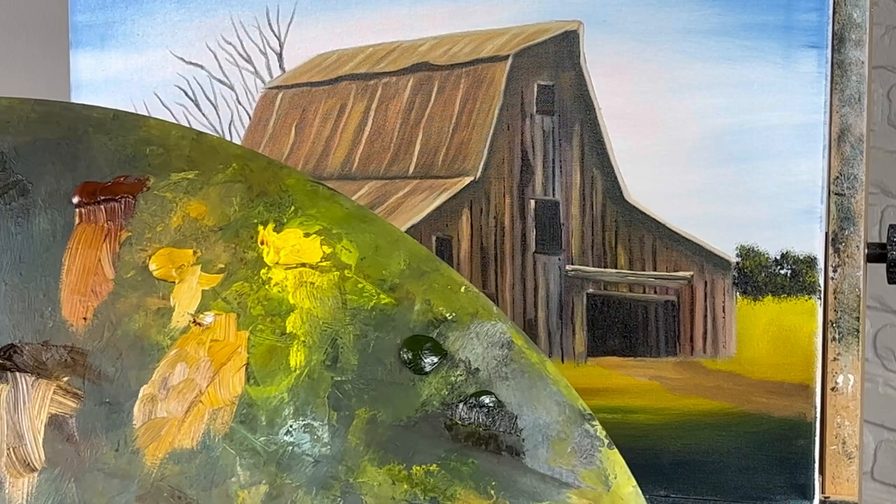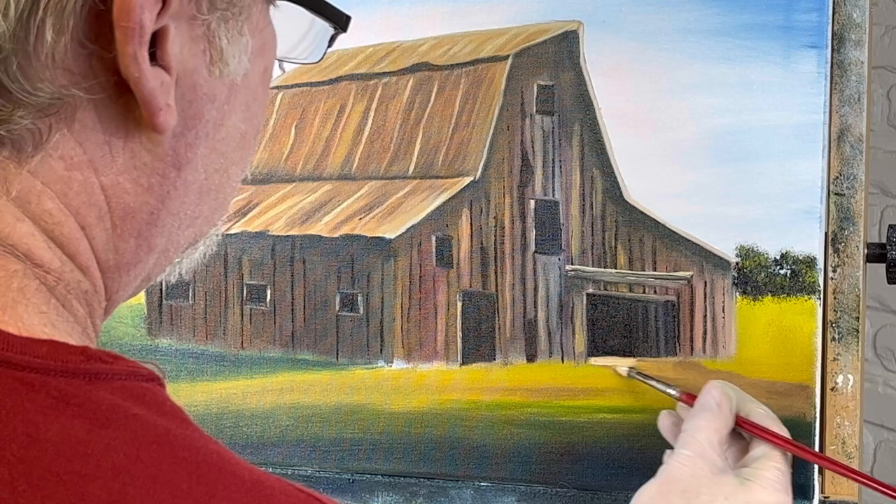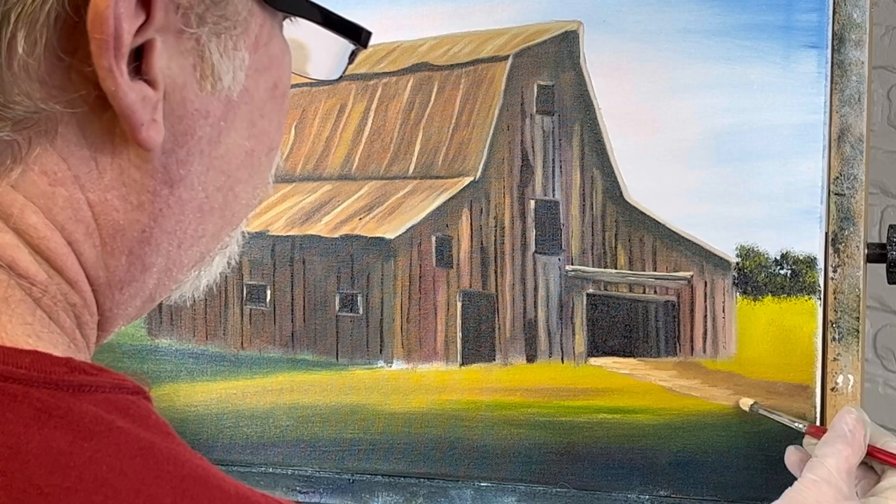Let me throw a few more colors on it real quick. I'm trying to make it a little lighter — not quite that light, but that's all right for now. When we put the grass on it'll mess it up anyway, so I'm not real worried about it.